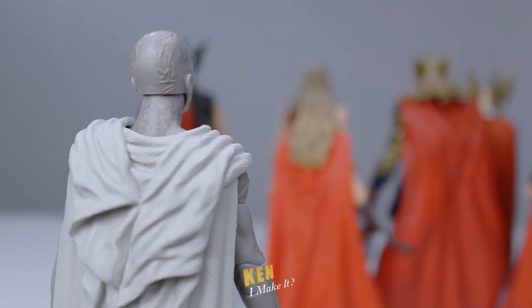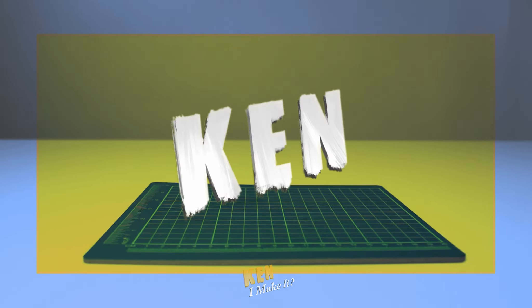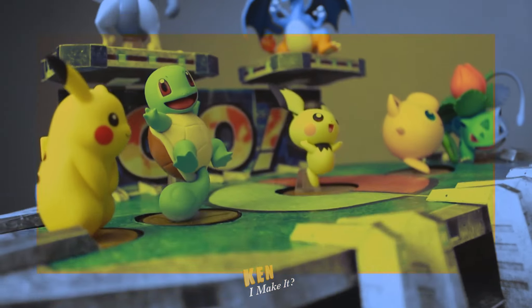It appears that someone didn't get the dress code memo. Hello, this is Ken. I like making things. I like making things out of paper, and I like making things cooler. Especially my figures.